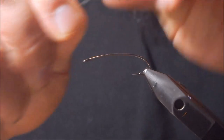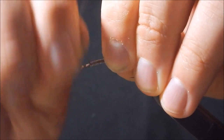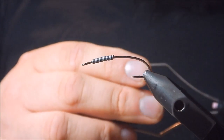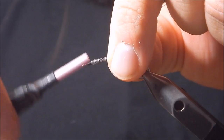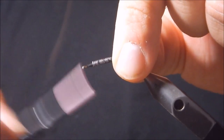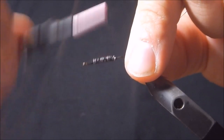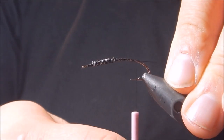So we've got that in the vise. We're going to wrap some lead or lead-free wire in the thorax area just to add some weight. For thread we're using 8/0 uni-thread in black. We're going to start off first by securing the lead a couple millimeters back from the eye of the hook. Build a little bit of a thread dam, hop back over, start crisscrossing on the lead and tying it in. Some people use super glue as well. Then we'll build another little dam in the back and take our thread back to just before the barb of the hook.